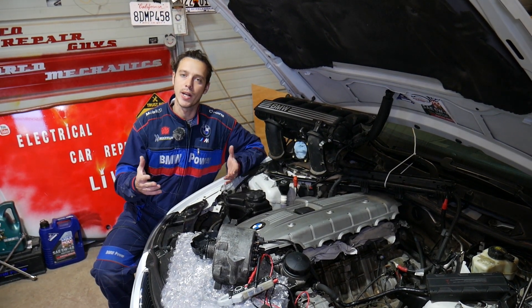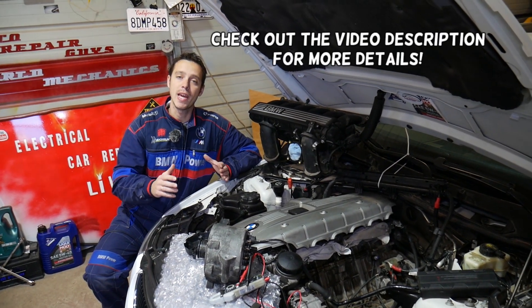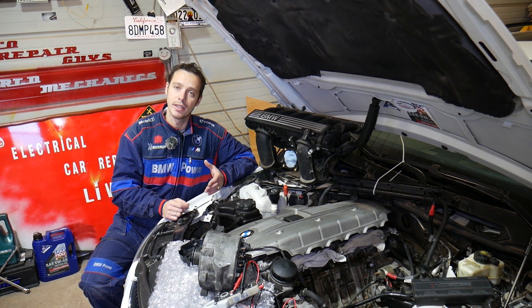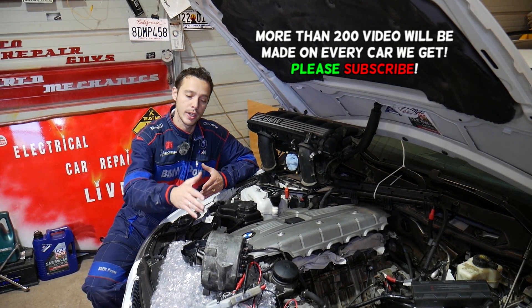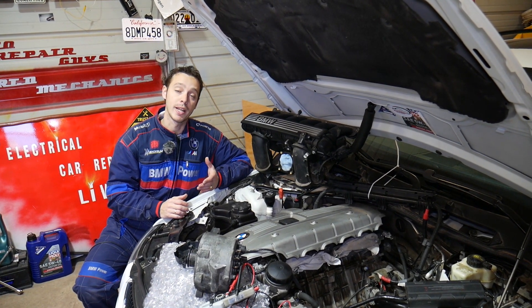Hey guys, welcome back to Electrical Car Repair Live. Thank you for watching and subscribing. If you have a BMW X3 — generation E83 or F25 — with a four or six cylinder gasoline or diesel engine, and you're trying to find out if your alternator diodes are good or bad, stay with us and we'll explain how to test alternator diodes.